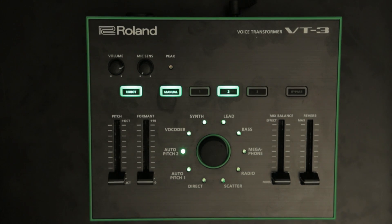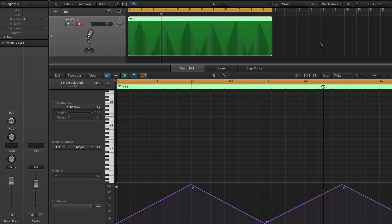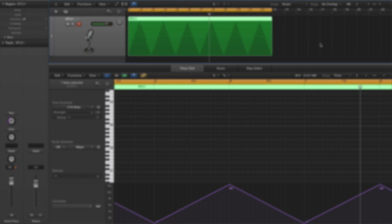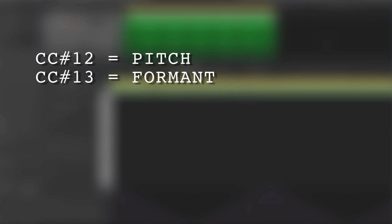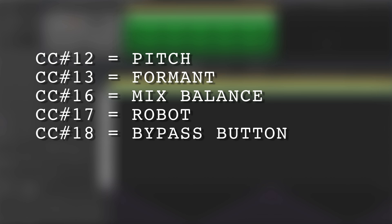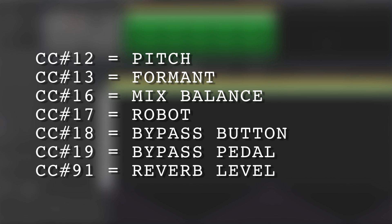Program change: You can now select the patch number with program change messages. Control change: When working with a DAW, parameter editing by control change is very handy. The following control changes can be sent and received through USB MIDI — Control 12: pitch, 13: format, 16: mix balance, 17: robot, 18: bypass button, 19: bypass pedal, 91: reverb level.